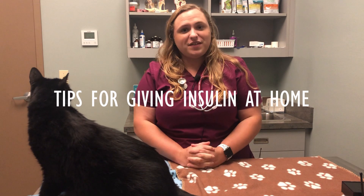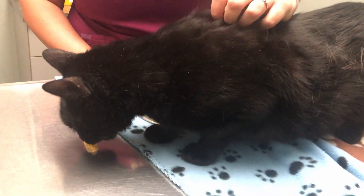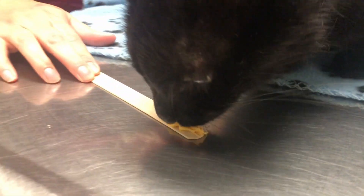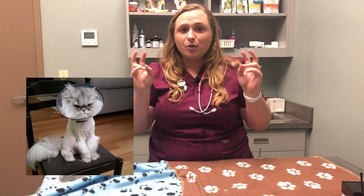Here are some tips for giving insulin by yourself. One, you could put some peanut butter or cheese on the wall in front of them — it usually distracts them — or give the injection while they're eating. Additionally, especially for little spicy purritos, you can put on an e-collar or a cone of shame so they can't turn around and bite you.